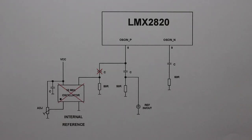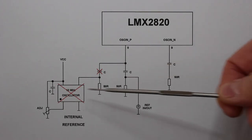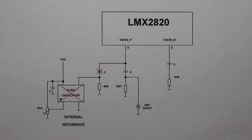In my case, I just removed two components from the board — this capacitor and the oscillator — as we can see in this schematic, always using an external reference for the PLL.